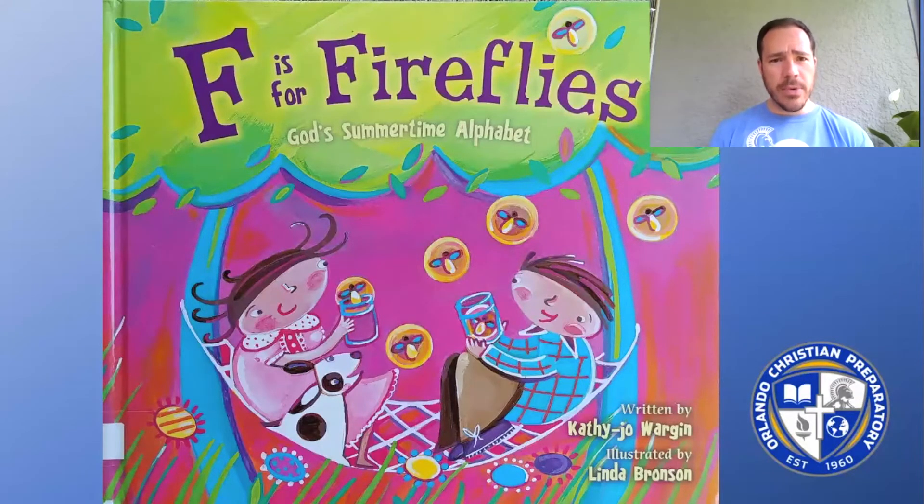But we're not in school for the summer, so I'm going to read this one a little early. I hope you enjoy it. It is called F is for Fireflies, and it goes right along with P is for Pumpkin, S is for Snowman,